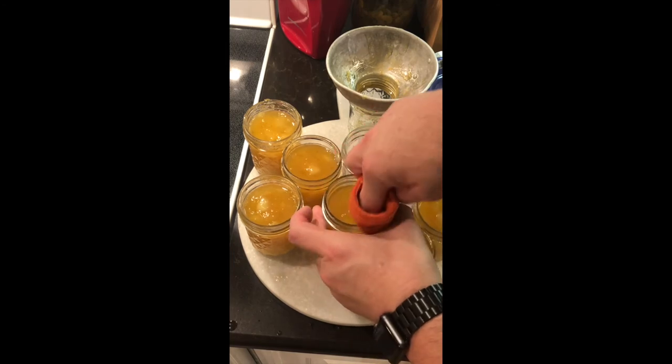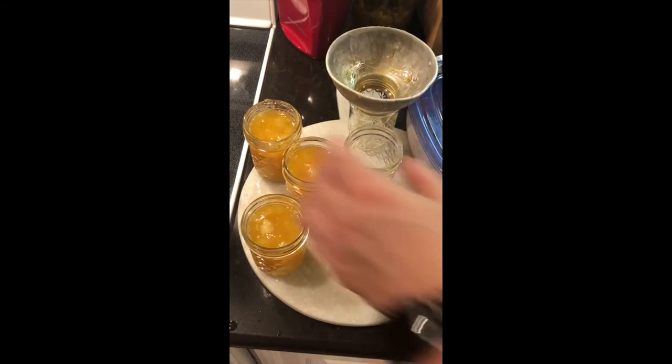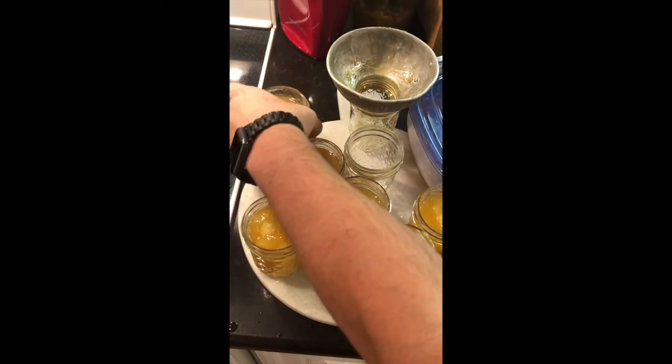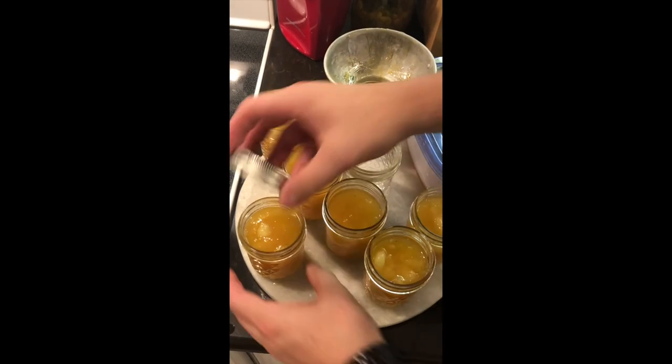Be sure that you take a wet cloth that's been in soap and wipe down the rims of these jars. You're probably going to get some of that sugary juice on them, and you don't want that to interfere with how your lids are going to seal.